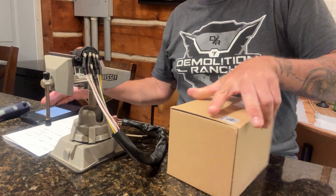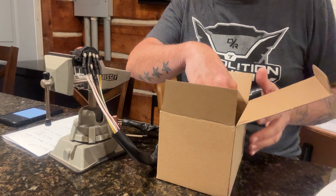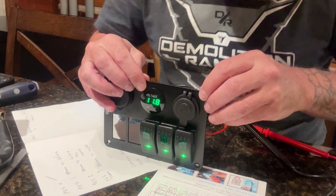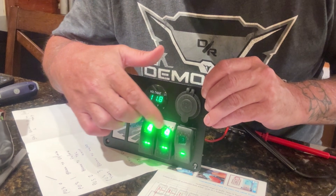To save a few bucks on the cost of switches, I bought a pre-wired switch panel, so now I have some switches for future projects. Links to everything used in this video are in the description, including a few things I wish I knew about before.